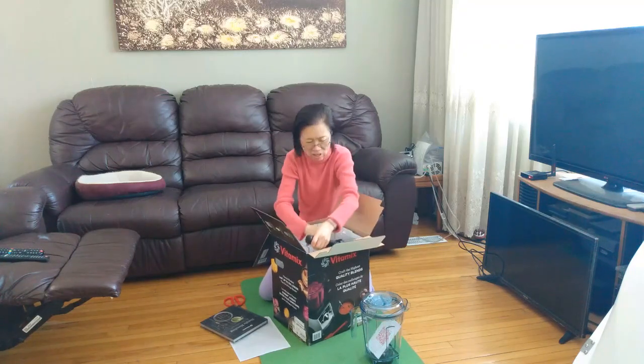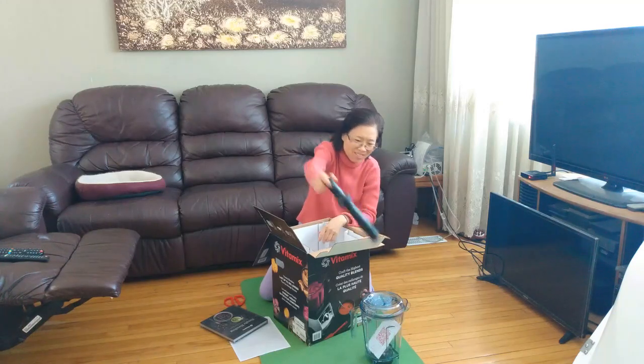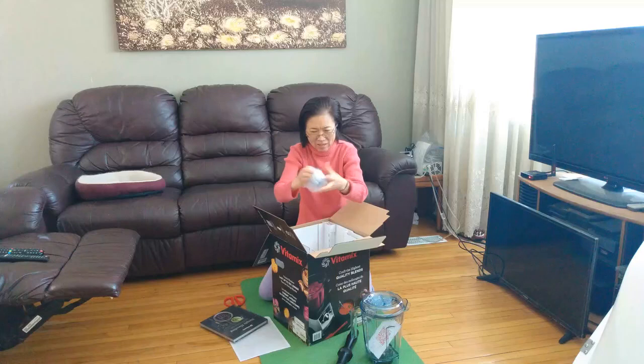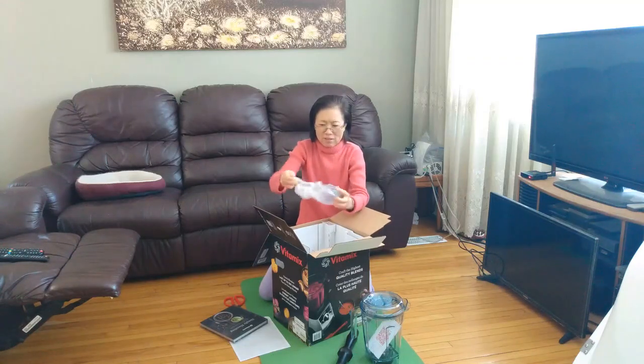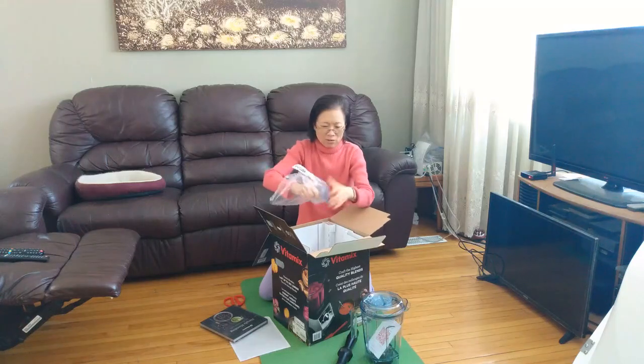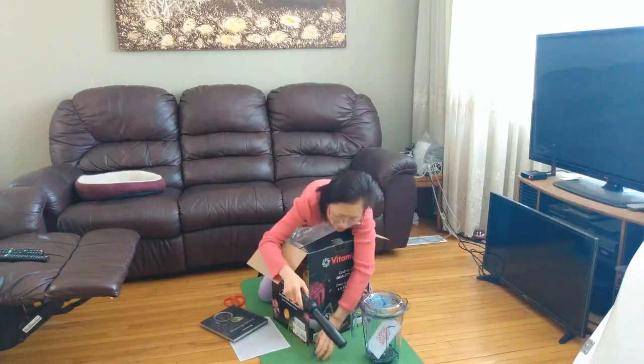This is the tamper. It's different from my old tamper. The tamper seems strong. This is the little part — you can put the tamper up.